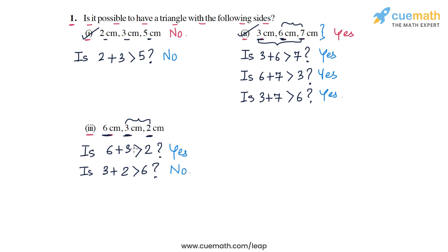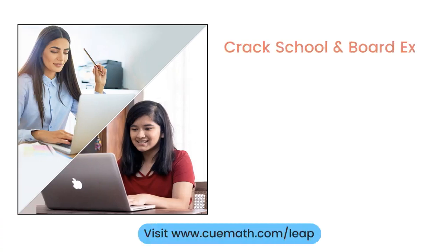Since 3 plus 2 is not greater than 6, it is not possible to have a triangle with these three sides. The answer is no for part three. With this we have completed question number one.